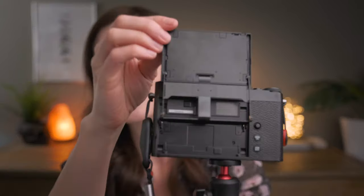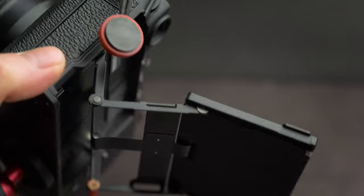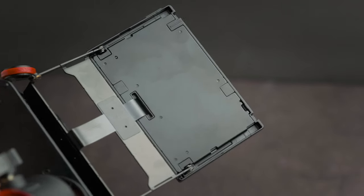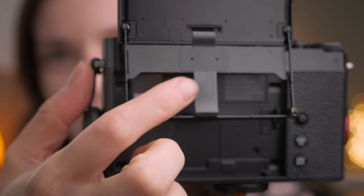A common complaint I've heard about this camera is the contraption Fuji decided to go with to articulate the screen. It is a little janky and looks a little delicate, especially with this little — yeah, whatever that piece is.